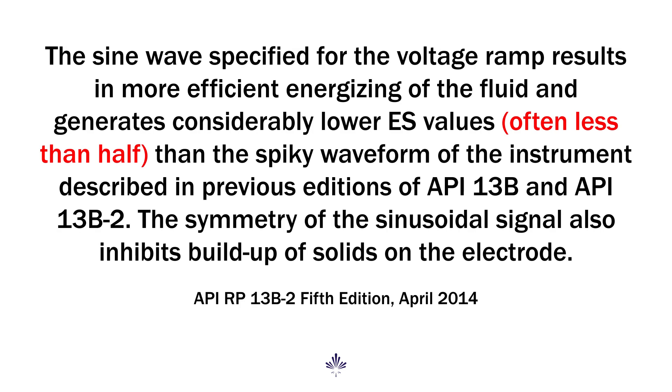The new level of consistency offers far more reliable data. In fact, the API states that readings within a new meter could be as low as half of a reading that you would have gotten on one of the older models.